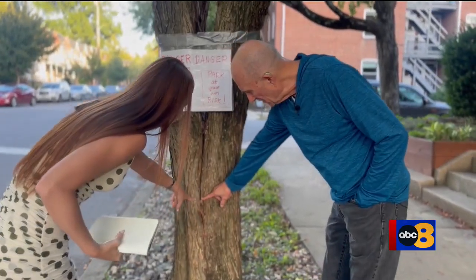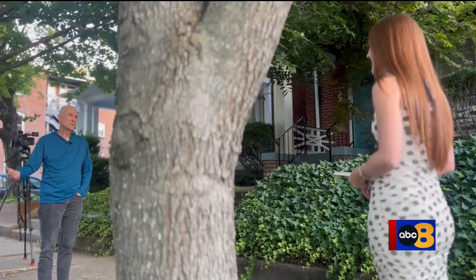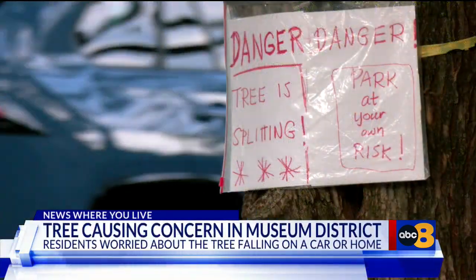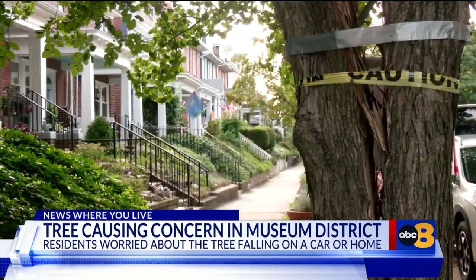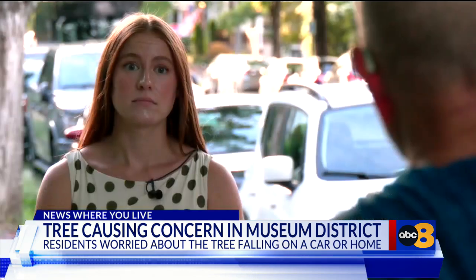Richmond resident Ed Williamson says the split started here and went further down. He's using duct tape to hold the tree together, though it's not really working. The big tree branched out so much it started to split in the museum district in early August.